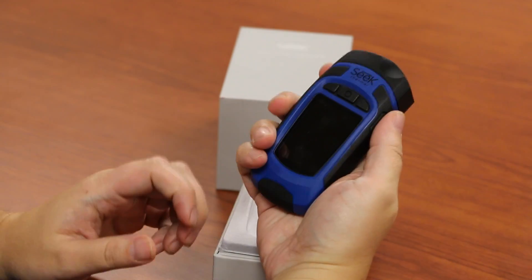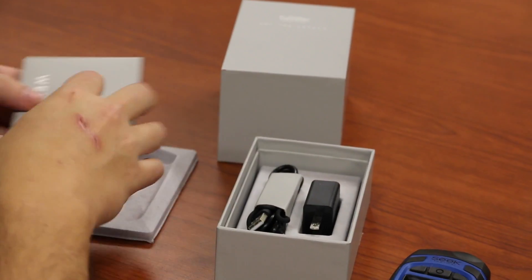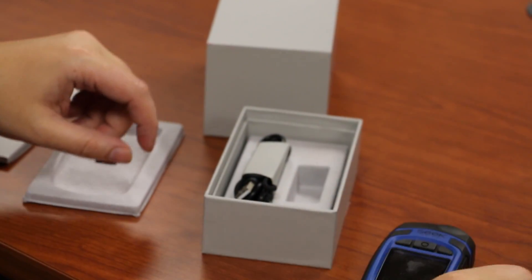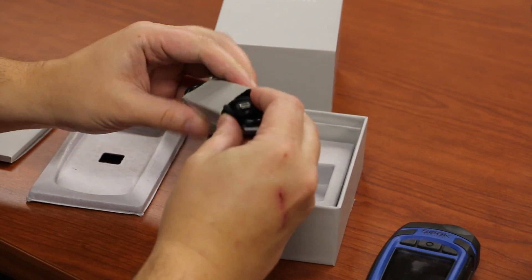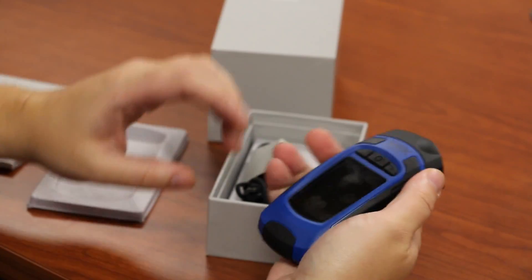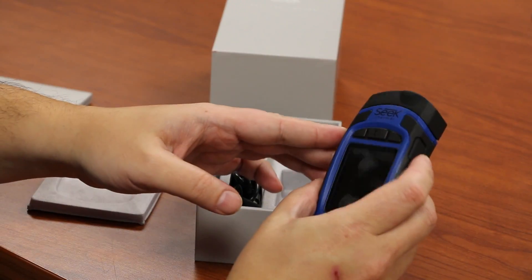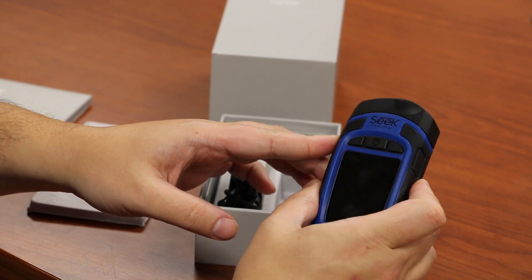Here we see the Seek. It's a nice handheld unit, very compact. You get a little welcome guide, a USB-based plug, the cable, and a lanyard because it has a little lanyard attachment so you can keep it on your wrist and not worry about dropping it. It is fairly rugged — probably drop-proof to six feet.